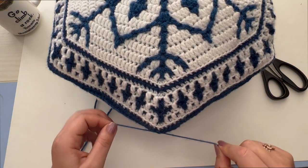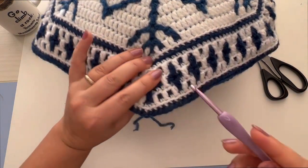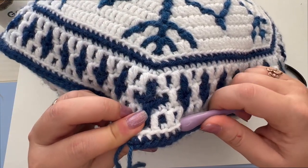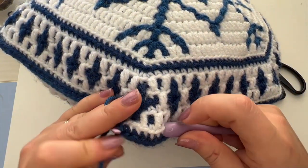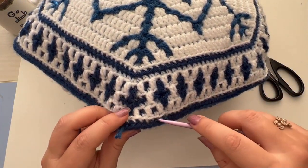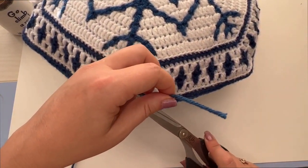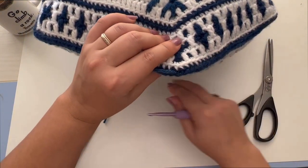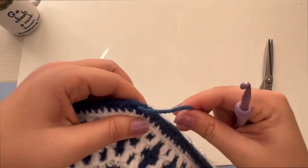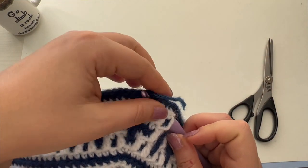Now we can make a knot. Then we will insert the hook inside of the pillow cover and pull this yarn tail inside, like this. Cut here so the yarn tail will be sitting inside of the pillow cover. Do the same with the other yarn tail — pull it inside.